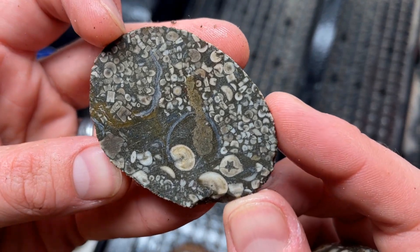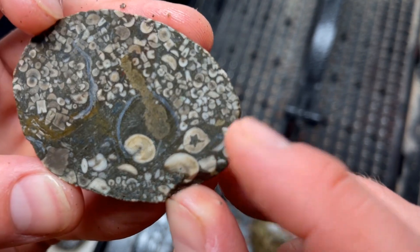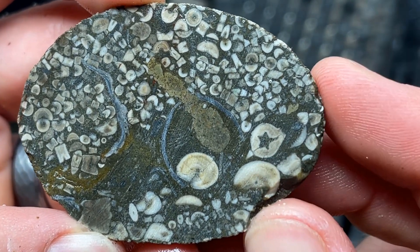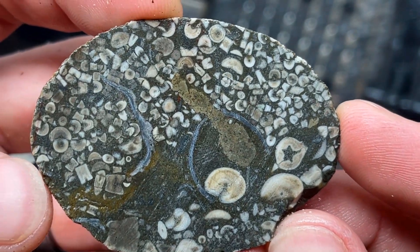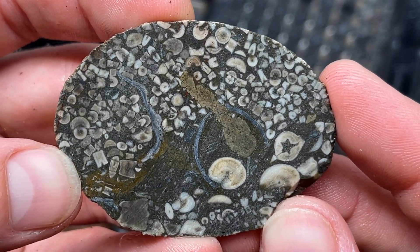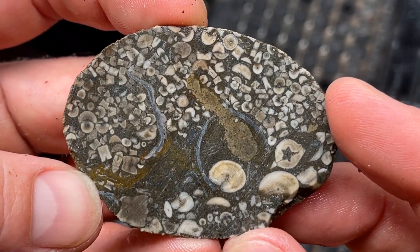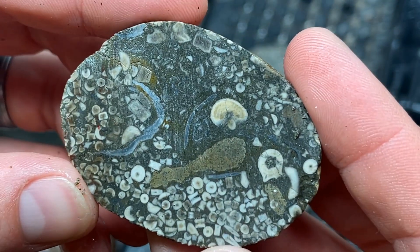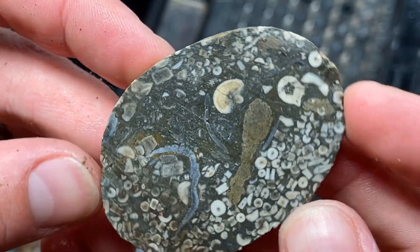That is strange — oh, that is so cool. A little star! That is really unique. Nature is supposed to be without straight lines or perfect circles, but what about stars? We see it all the time in nature though. Pretty grand, absolutely awesome. I didn't see any faces in this one.